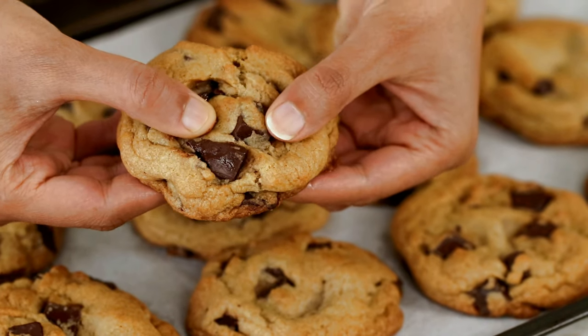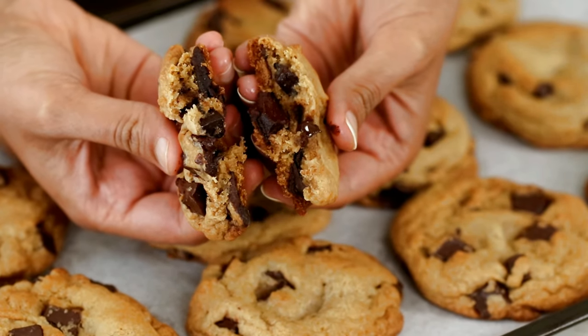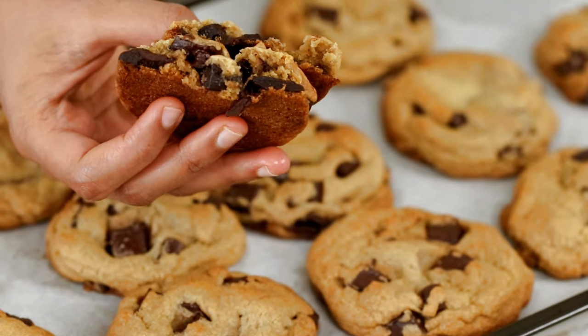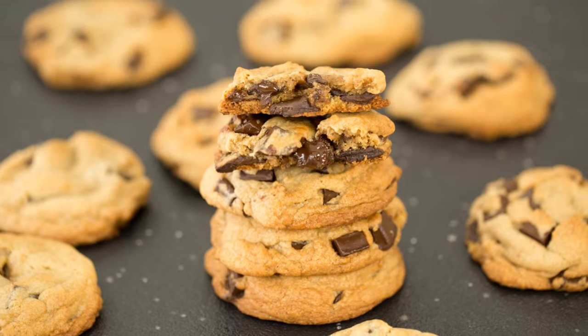These cookies are absolutely delicious — soft, chewy, and loaded with chunks of chocolates. If you guys enjoyed this recipe, hit the like button and make sure to subscribe to my channel for more delicious recipes. Thanks for watching!